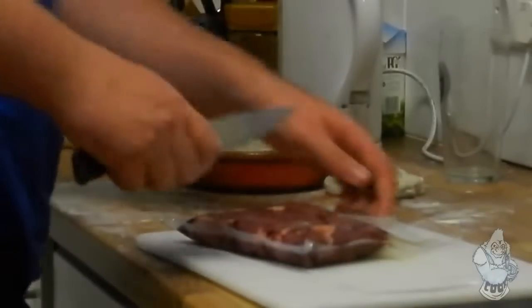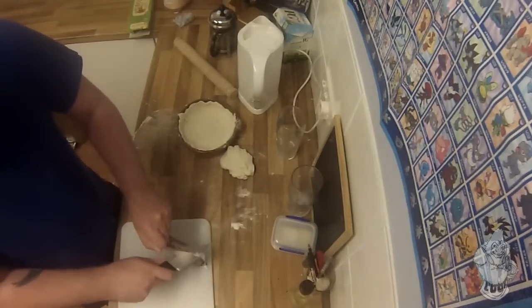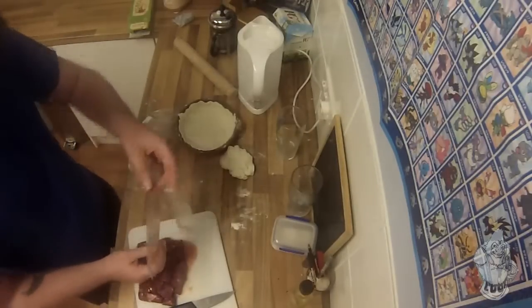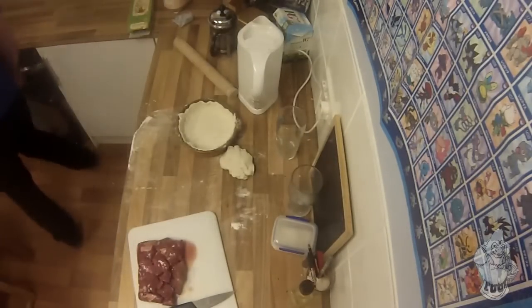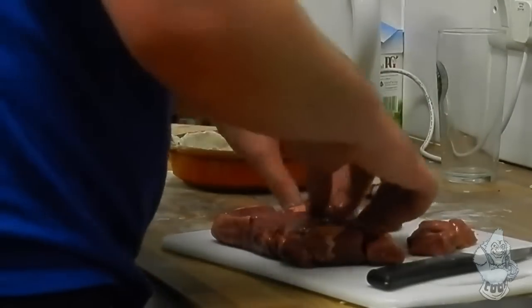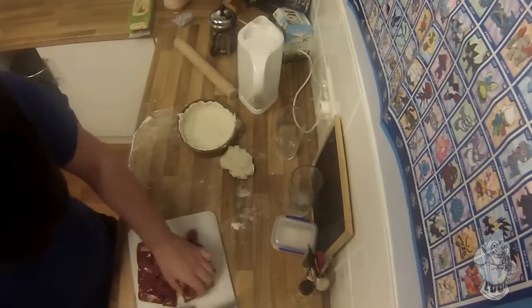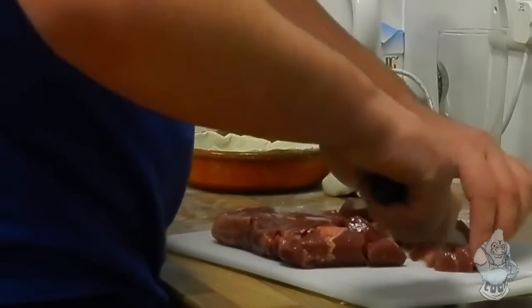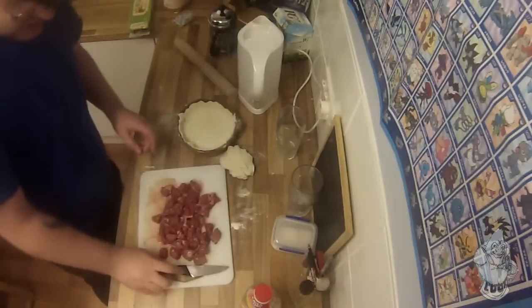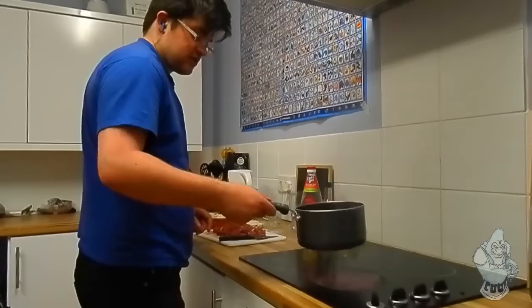Then grab your meat, open it up and get rid of the casing. If you get slightly bigger bits, just grab a knife and cut it. So once that's cut, grab yourself a pan and grab yourself some oil.